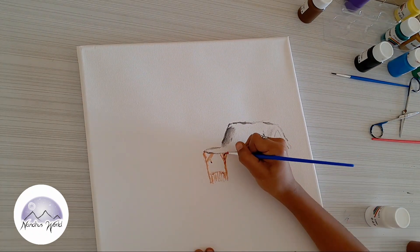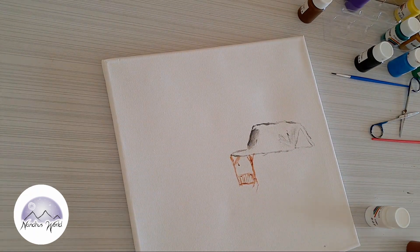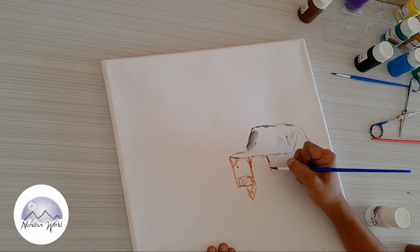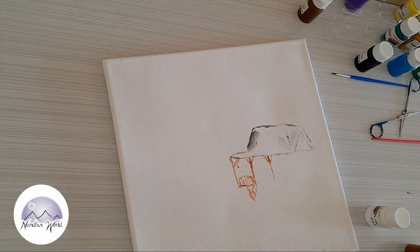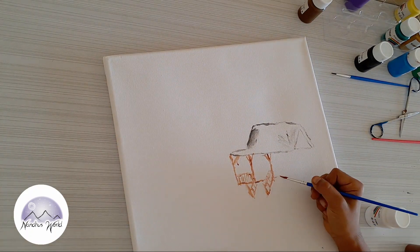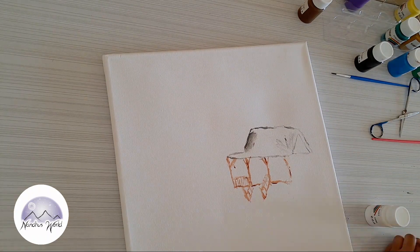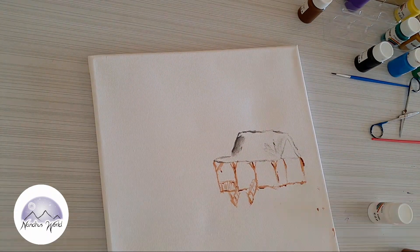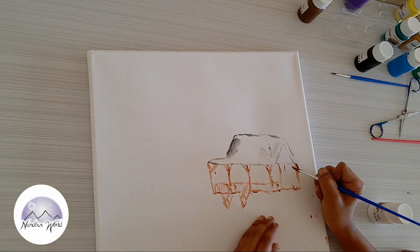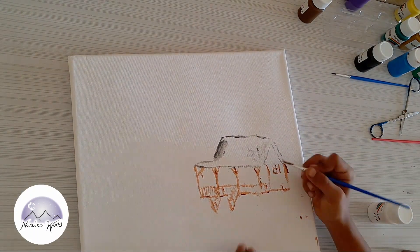Now take a flat brush again and let's make this part — I'm not sure what it's called. Use it very slowly, very very slowly with the brush. I'm also a bit afraid about this because when I first tried canvas painting I did it super fast and got a little carried away.